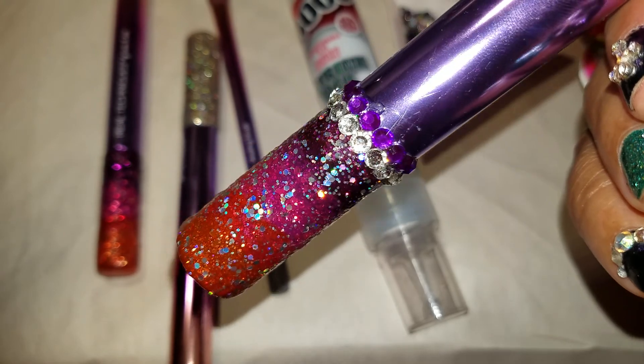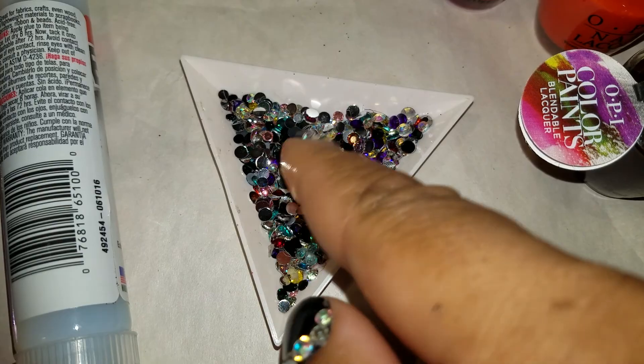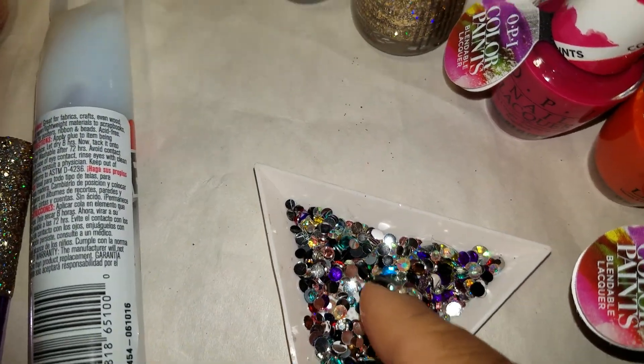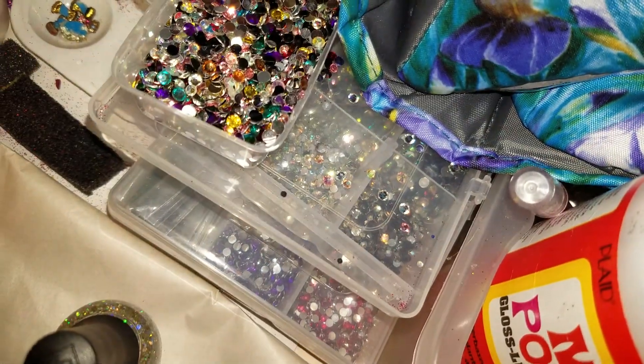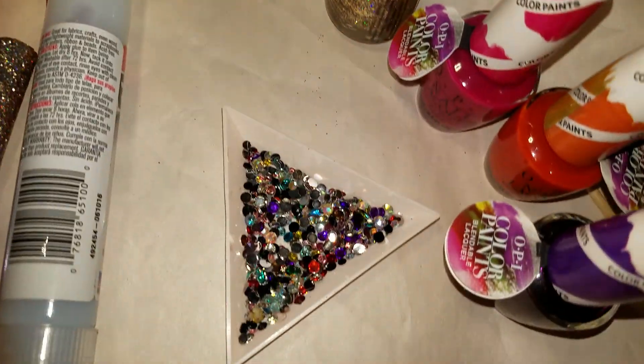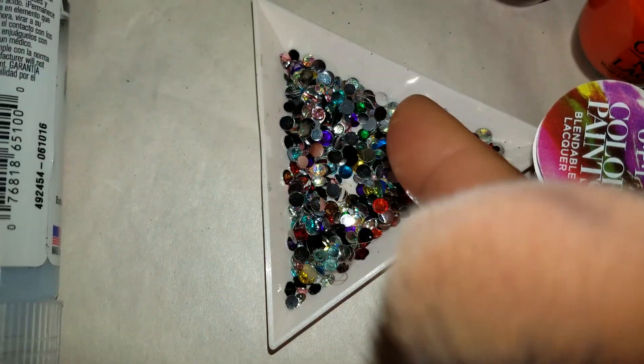Then of course I added the stones, and that's the other key component. You need a nice variety, and as you can see I have a lot because I do other strassing projects. I have a nice array of Swarovski crystals and cut glass stones in a variety of colors, which is where the E6000 comes in.